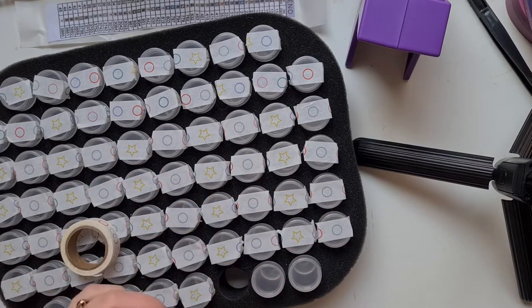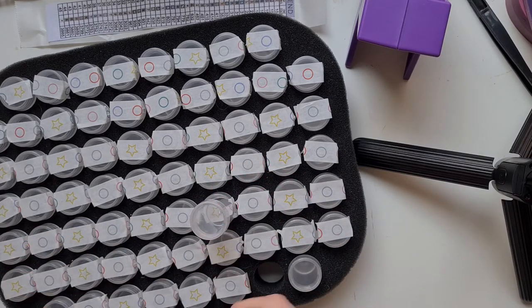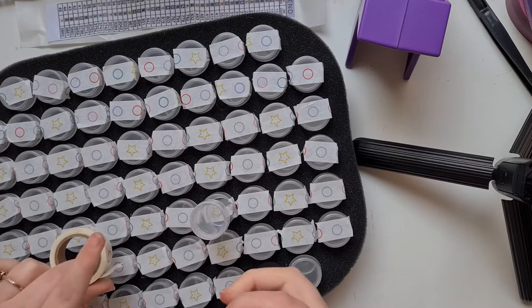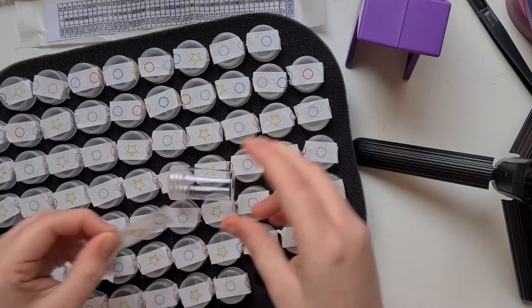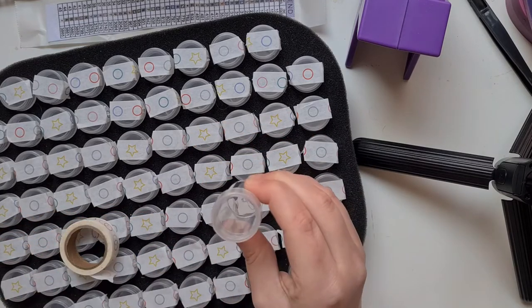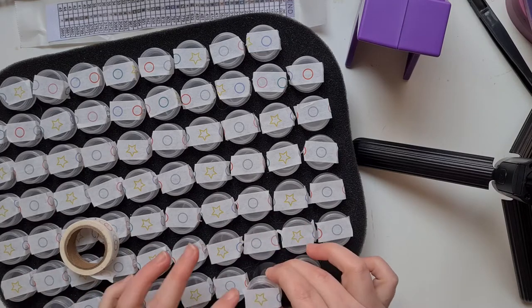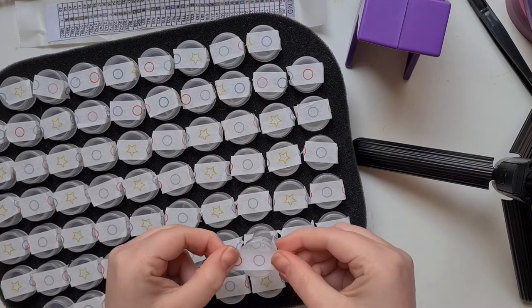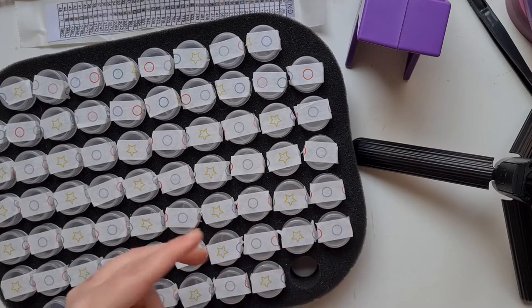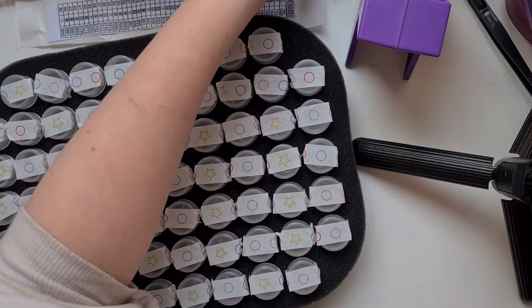I'm trying something new - I'm hoping this tape method will stop the residue from the stickers. Once I pull this off it's just clear, so I'm hoping this will prevent sticker residue since I don't like the residue left over. I do have anime washi tape but that's for sectioning out my canvas.